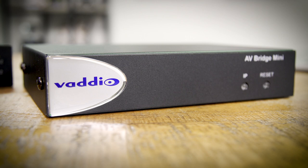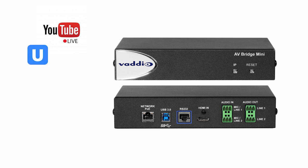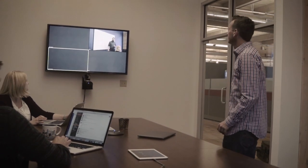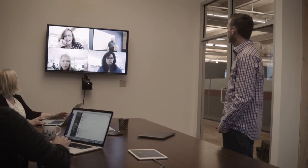Now, what can all this do? You can create production quality live streams to online platforms like YouTube Live, Ustream, Livestream, and Panopto. You can capture the audio and video of a lecture for later viewing. You can also keep meetings running smoothly by connecting to Skype for Business, WebEx, or Zoom.